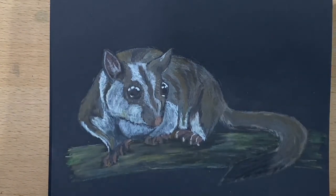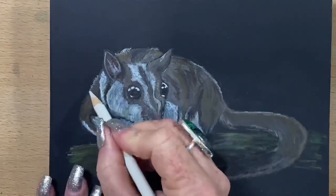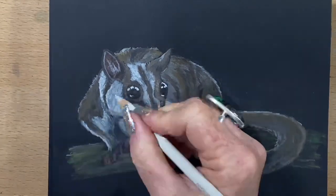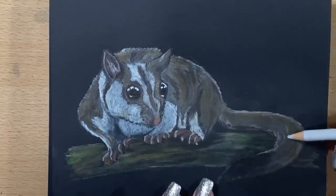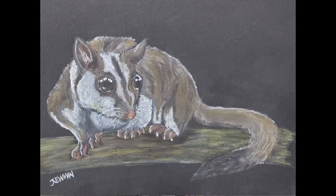I'll let that dry and add another layer. Now I'm going back in and adding some highlights, going over certain areas with the lighter grey, taking that down onto his tail, and we're done. I hope you enjoyed this picture — I had a lot of fun drawing this little guy. I'm just loving drawing these little animals.